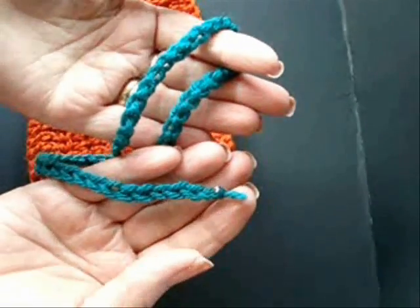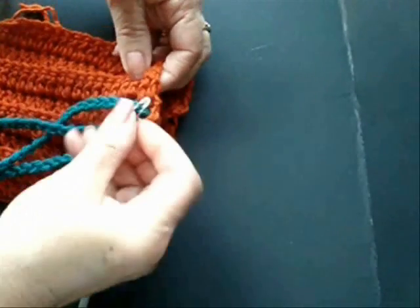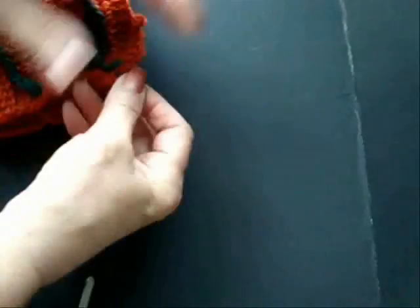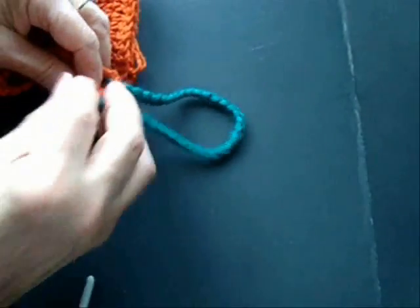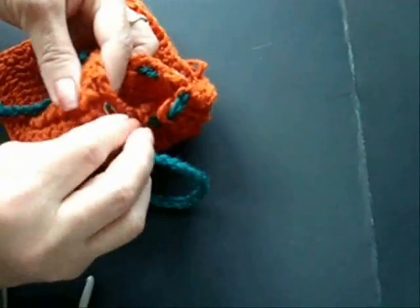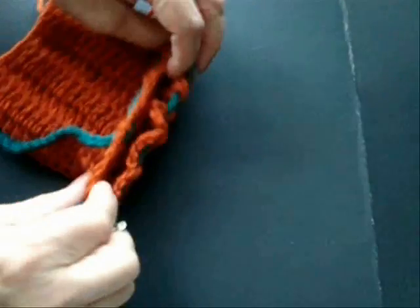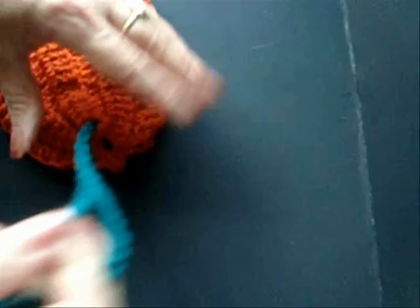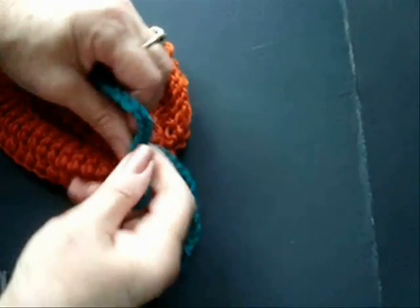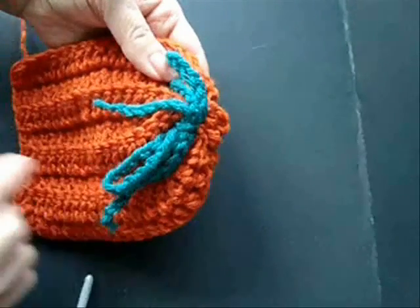Chain a green cord of approximately 60 stitches and pass it through this last row of stitches. You can then pull this closed and tie it in a bow. This will be the top of the hat and it will also look like vines.